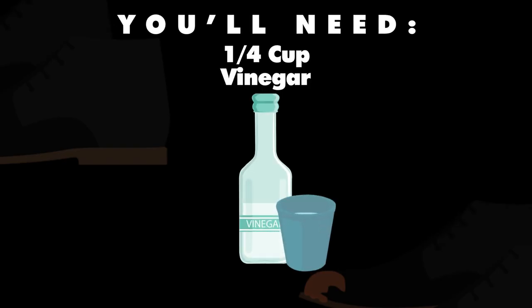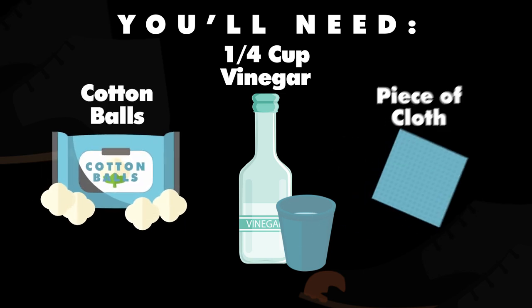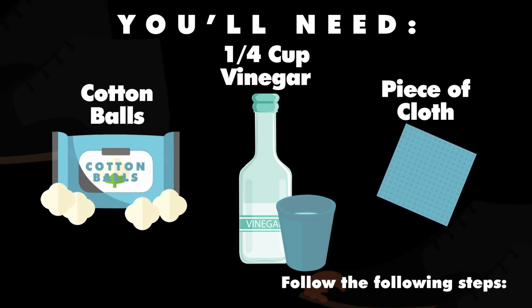You'll need: one quarter cup of distilled white vinegar, cotton balls, and a piece of cloth.